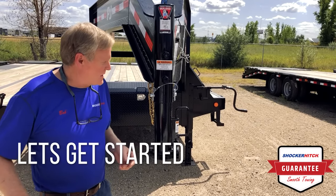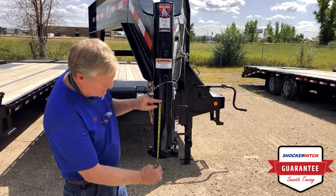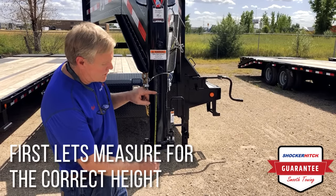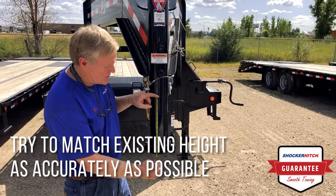Let's start with figuring out what height you need for your trailer. So here we are — we've got 12 inches. We're going to try to match that as close as we can as we install the surge hitch.